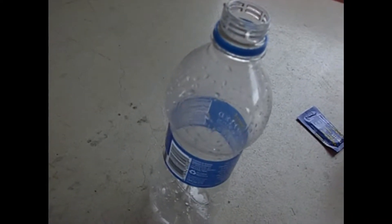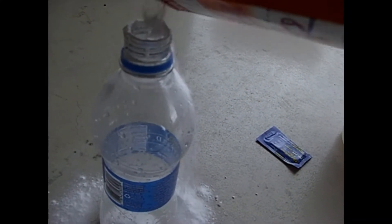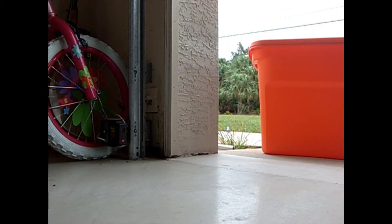You're going to take your bottle and open it up. Then you're going to take your baking soda and put it in. Then take your Alka-Seltzer tablets and break them up, and put them in there.